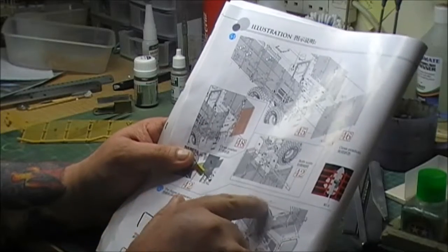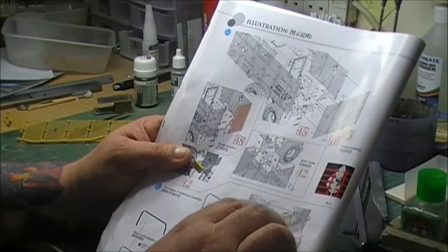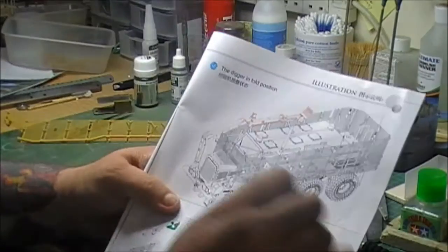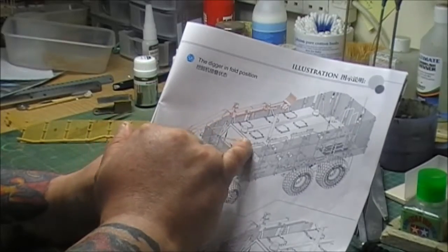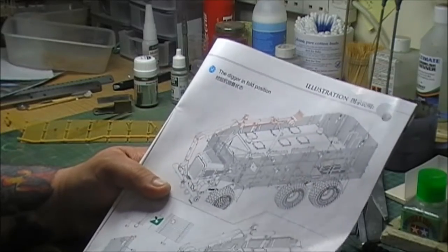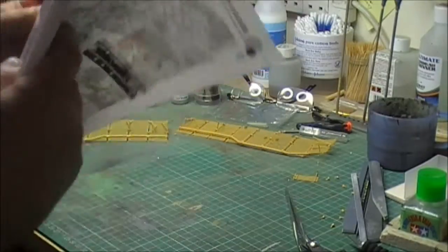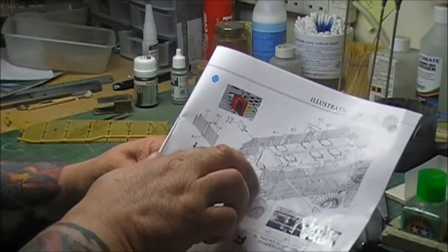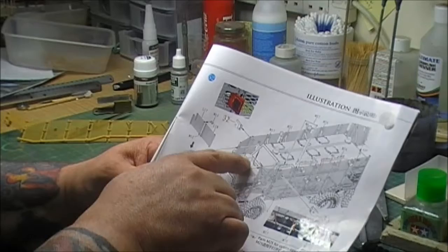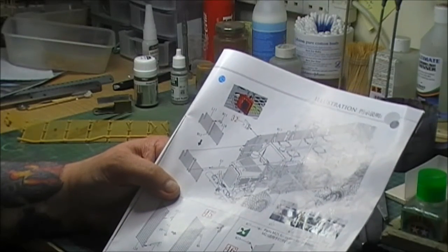But hang on a second — if you look here where the front part is, there are some strengthening bars. You can see them better on this part here. I've looked through the whole book and the instructions and they've just magically appeared. Technically, Bronco have missed a whole section out. There's a window section but there are no instructions on where to put the strengthening bars.